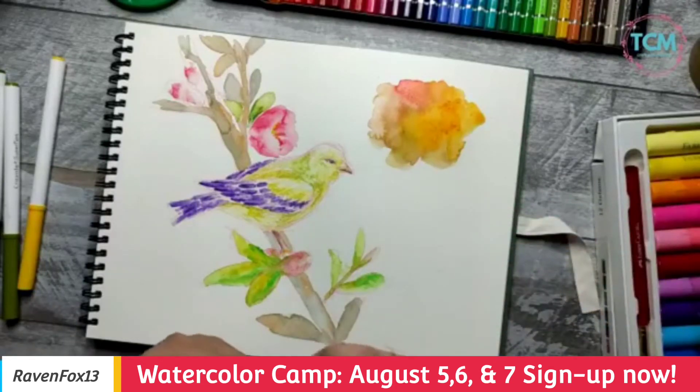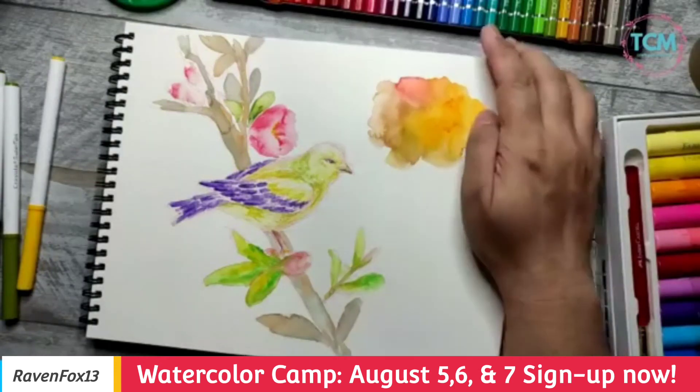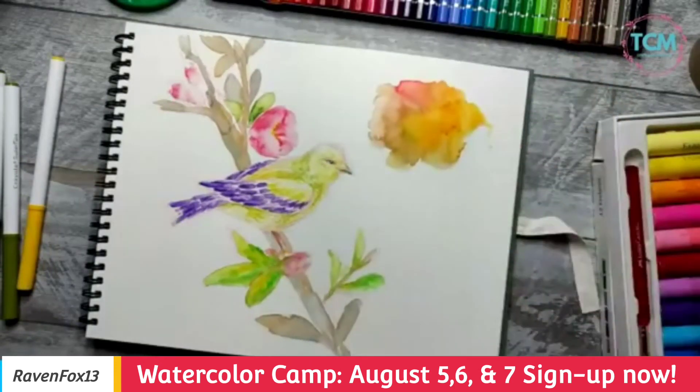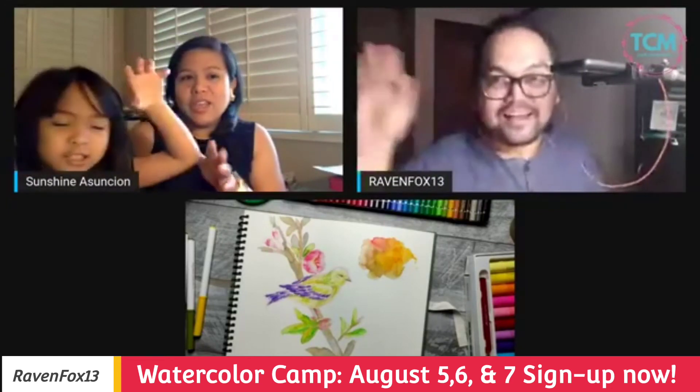I'll post the registration link down here so everyone can register. If you have any questions, don't hesitate to message me or Ian and we'll be happy to answer. Thank you everybody for joining us tonight — maraming salamat!